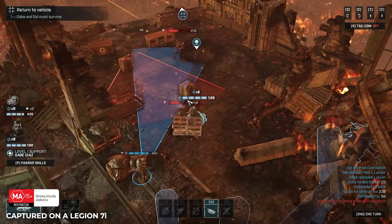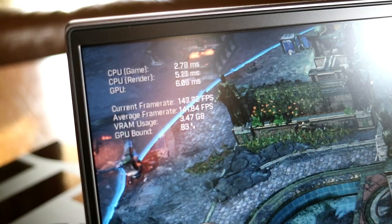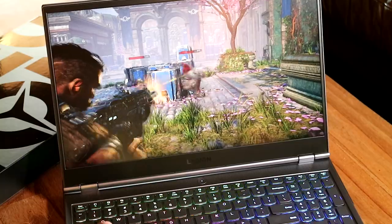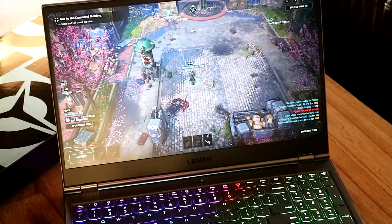So you can see that Gears Tactics is running super well on ultra high. It looks great, great colour spectrum, with that Dolby Vision serving deeper blacks and brighter whites.